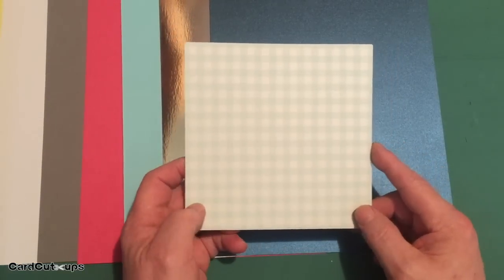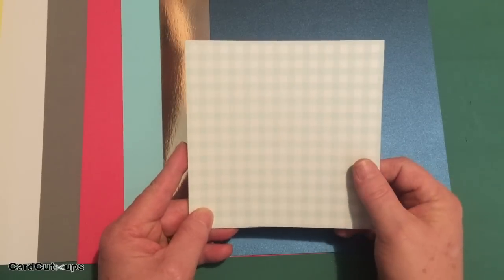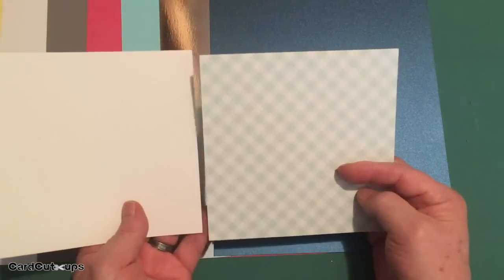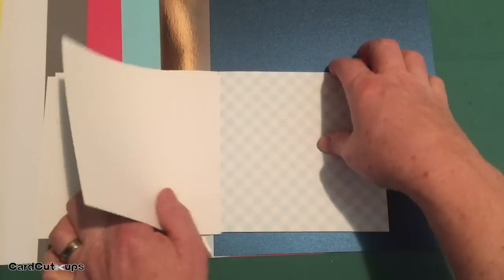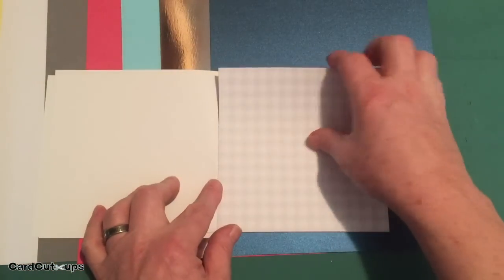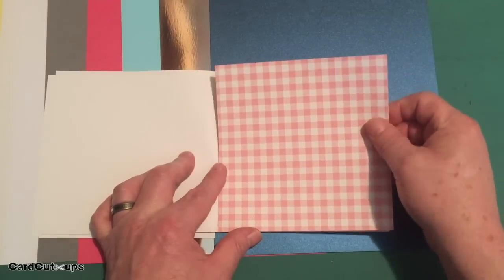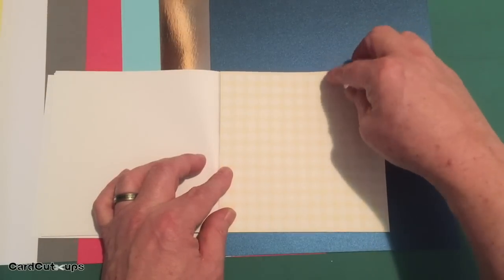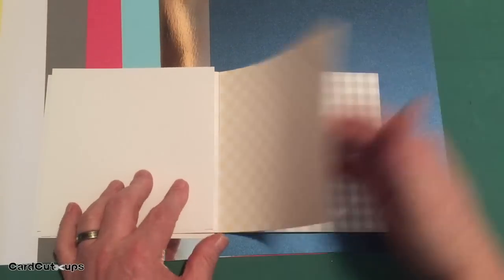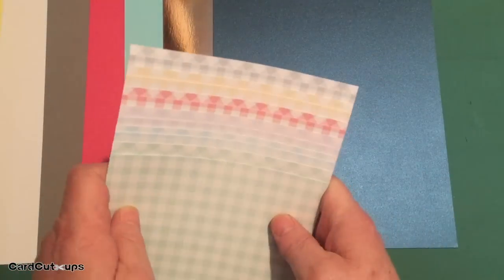For our pattern paper this month, Lizzie has given us a collection of Lawn Fawn 'Got to Have Gingham' pattern paper. This is six by six single-sided — straight gingham on one page and diagonal gingham on the next. We have blue, light lilac, red, a soft salmon, a soft yellow, and a gray gingham — all very nice and soft.